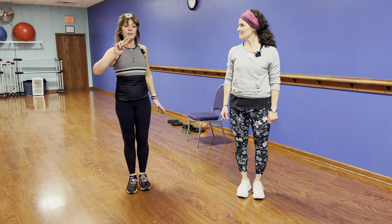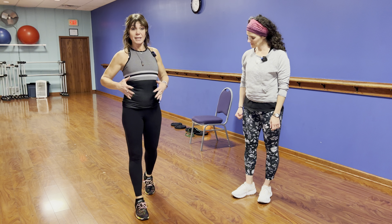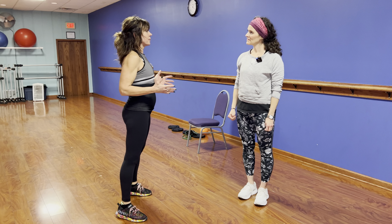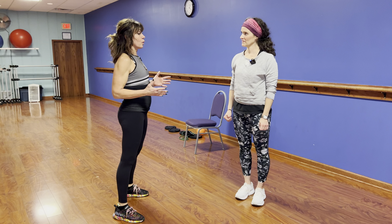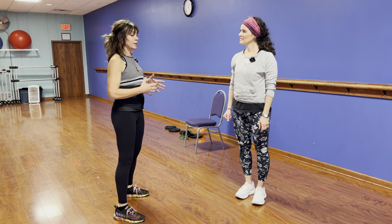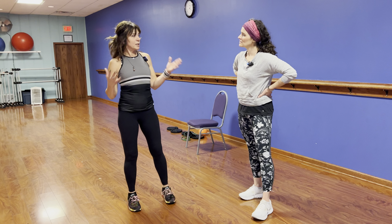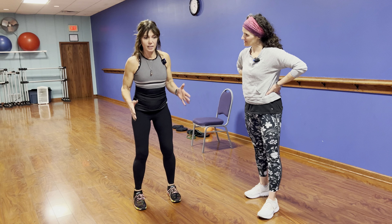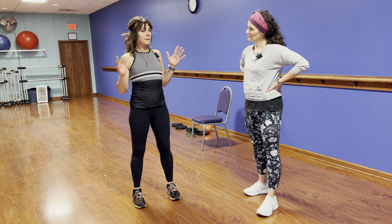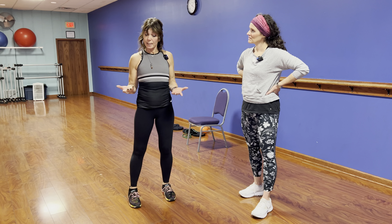Rotation is another area where people get injured. When gardening, you lift, you turn, you pull — a lot of rotational moves. But when people get in the gym, they work everything straight. It's been found that you really need to work your muscles through rotational movement. So when we warm up, we do the same: one foot forward, the other back, knee stacked over ankle, back leg strong.